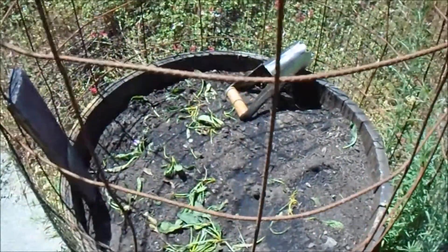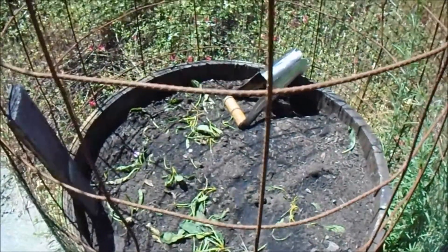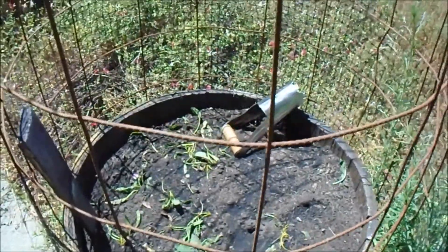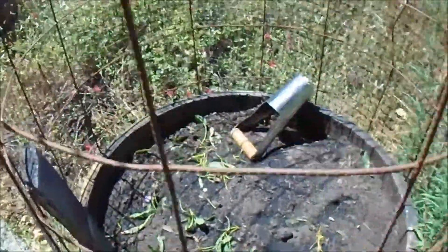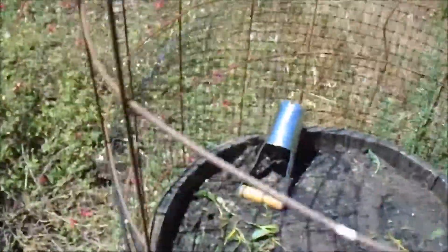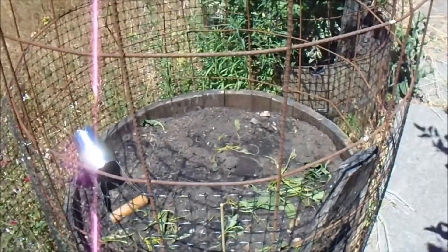I'm hopeful that they will. Otherwise, it's no great loss because it only cost me some seeds. And what are you going to do? That's the way it goes. Next time, I think I'll put them more in a shady area than out here in the sun where they're getting heat-blasted too.